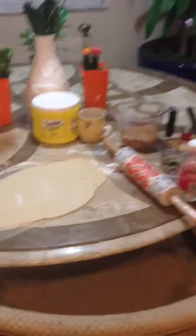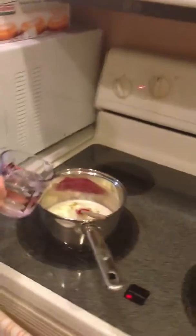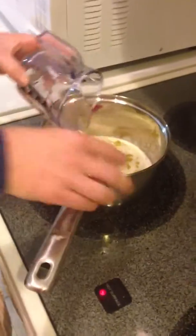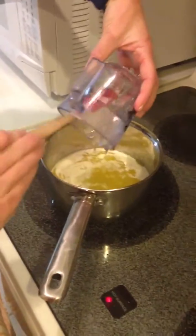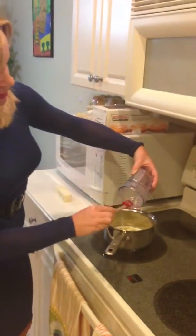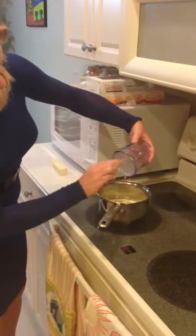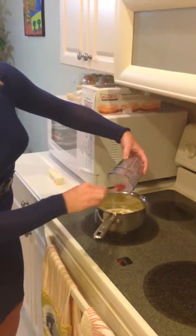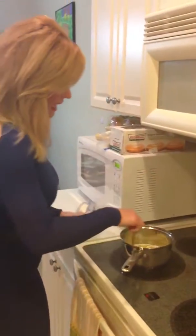Now for the ooey-gooey part — my favorite part — the topping. One cup of corn syrup, two sticks of butter. I've already melted the butter here on low, and I'm going to add the corn syrup. This is really what makes the consistency for the topping, and it's just so luscious. You can use dark corn syrup, but I really like the light corn syrup the best. Make sure you get all the gooey part out. You're just going to be stirring this for a little bit — it takes about five minutes or so once the butter's melted.